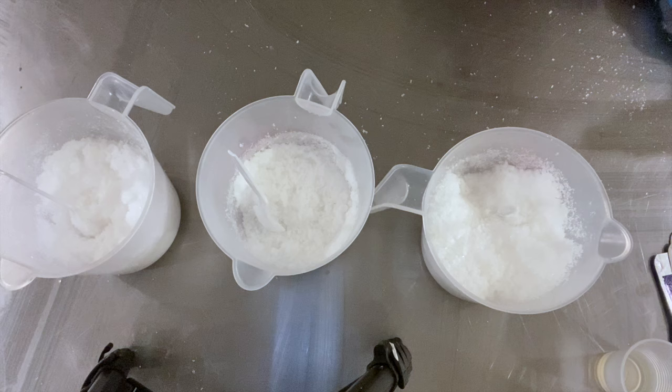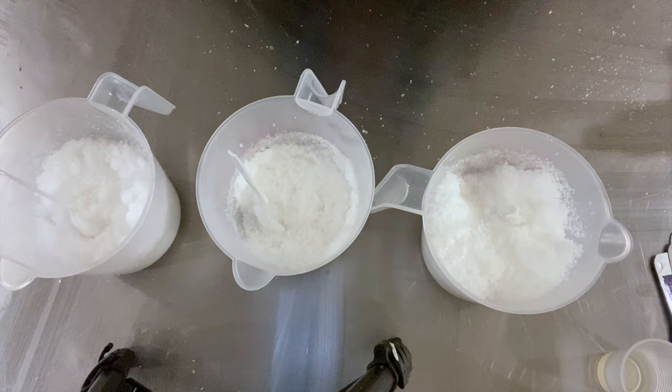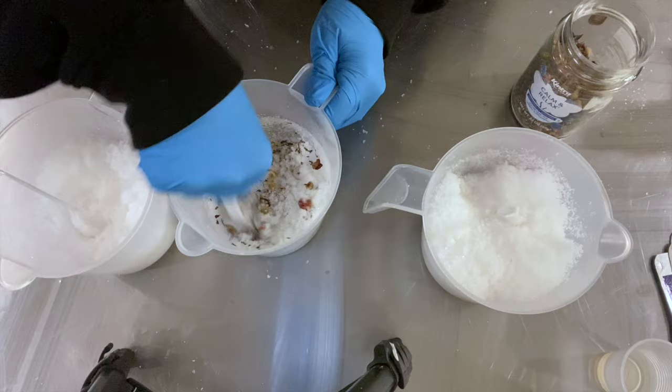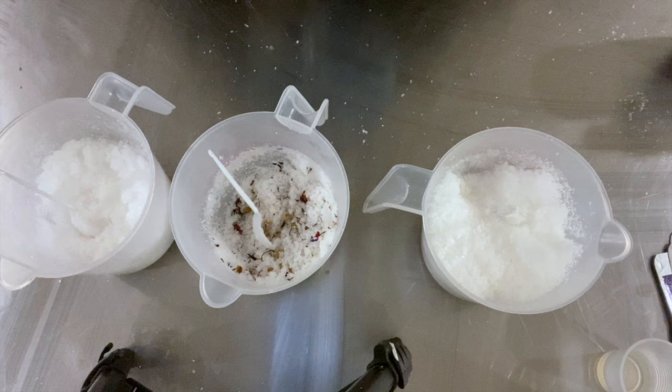Now that we're back, we're going to add in some botanicals. This is a tea blend — a calm and relaxed tea — so that one's going in. It's really pretty; it's got rose and hibiscus and all kinds of lovely things in there. That goes into our lavender blend. The eucalyptus and mint blend, since it's more invigorating, gets a kind of workout tea blend.